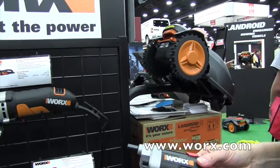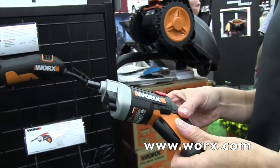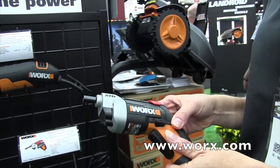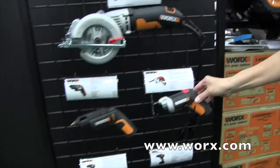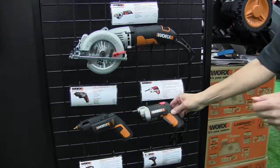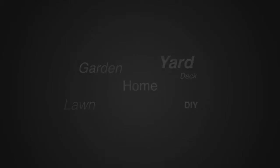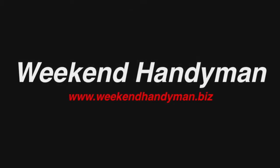Good stuff. If people would like to find out more information, where can they go? They can go to WORX.com — W-O-R-X dot com — and look at the XTD Driver. Great. Thanks, Caroline. This is John Young with the Weekend Handyman. We'll see you next time.